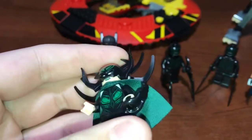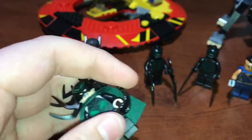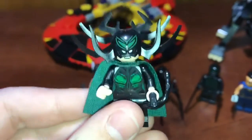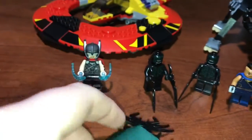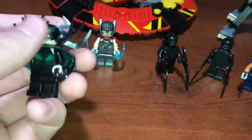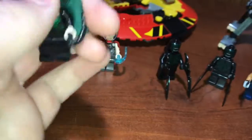She also has this power blast. You know how those work — you press this down and it shoots off. And you can see that beautiful headdress and that nice printing right there. And then she has the softer type of cape; all the minifigures do in this set. There's the back printing, and then this nice rubber hair piece.